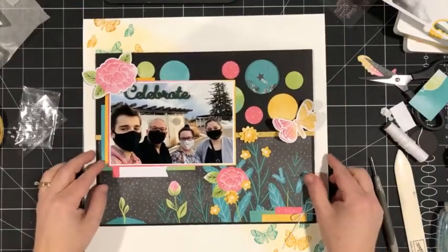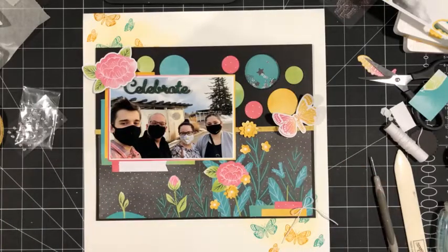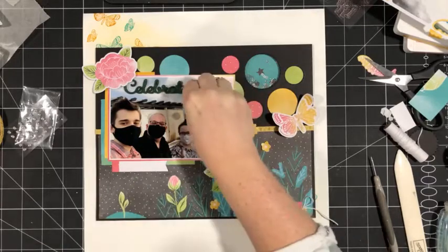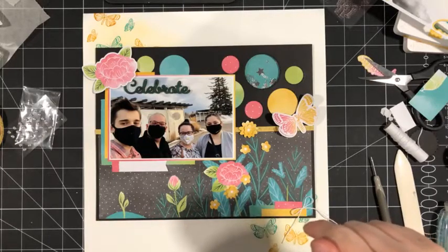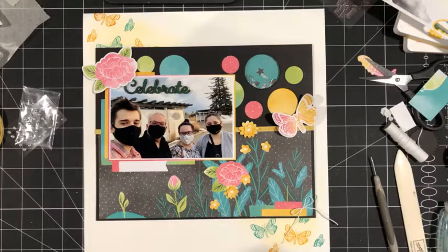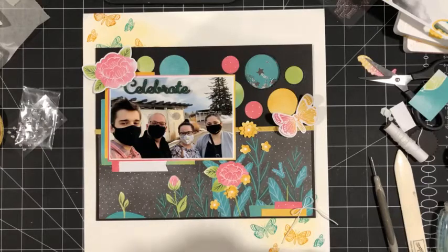I think this is done — I just need to add my journaling, which is not much, just the date and what we were celebrating. That turned out pretty fun — nice and colorful. Thanks so much for watching. Sarah and Shauna, I will get back to you about the Paper Pumpkin kits and let you know what your options are. I'll post a photo of this a little bit later today and you'll also be able to find it on my blog. Remember to join me Monday at 9:30 AM — I'll be going live Monday through Friday next week with the catalog kickoff Facebook lives. Take care, bye guys!